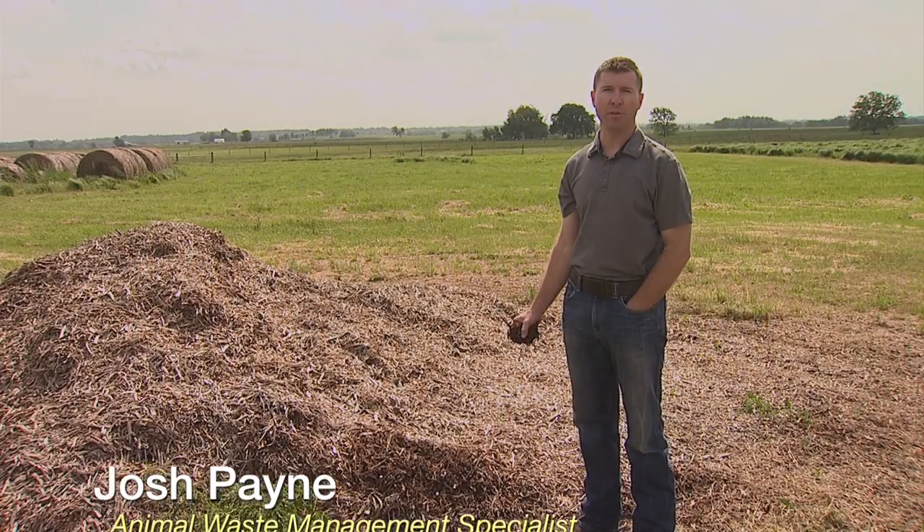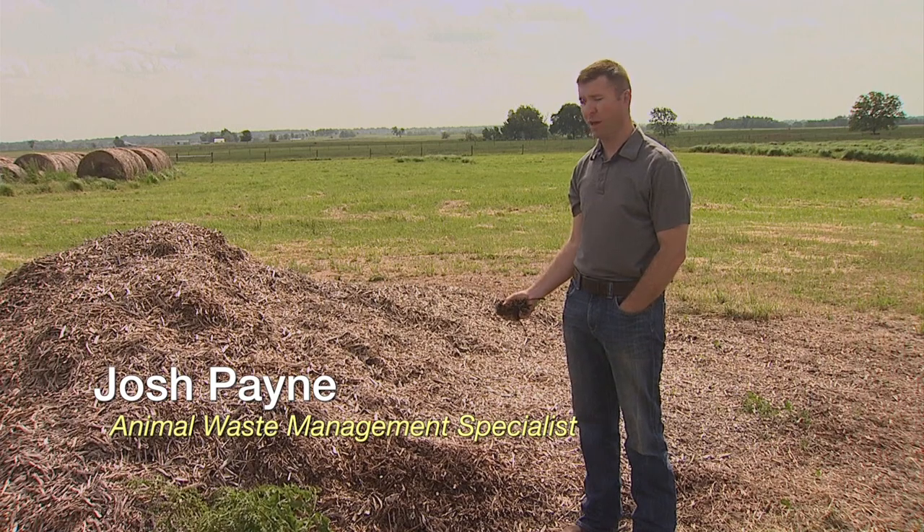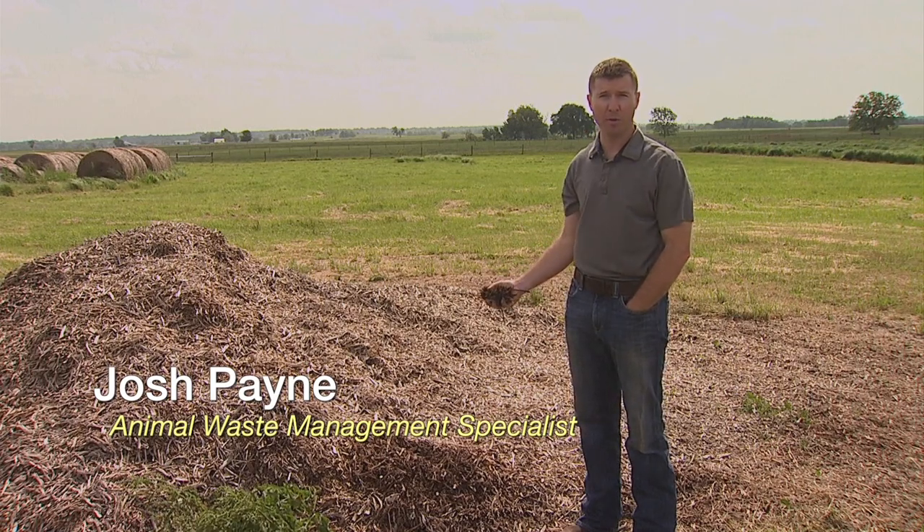Hi, I'm Josh Payne with OSU. I'm standing next to a pile of wood chips that we commonly use for livestock composting.